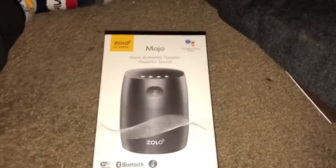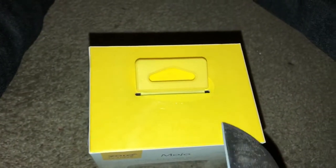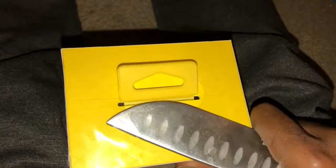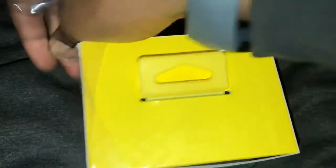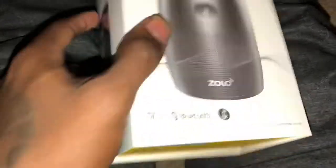Let me pause it right there so you can read it. Alright, let's unbox it — let me get the unboxing knife. I'm doing this one-handed. Plastic struggles — no editing allowed.